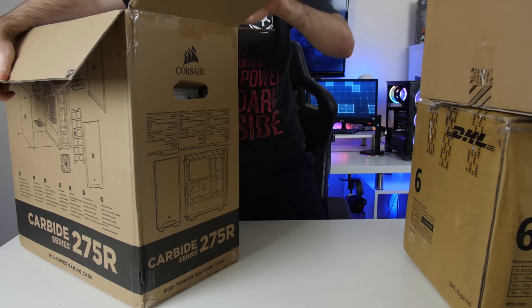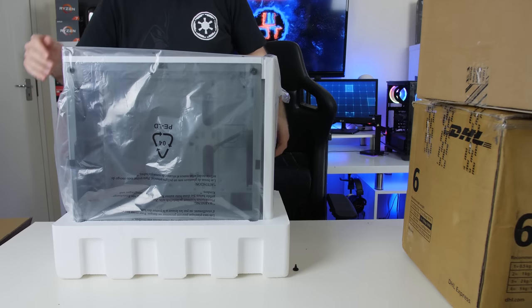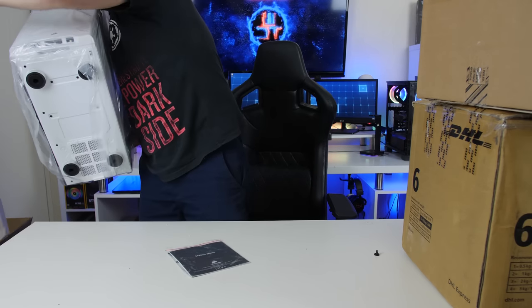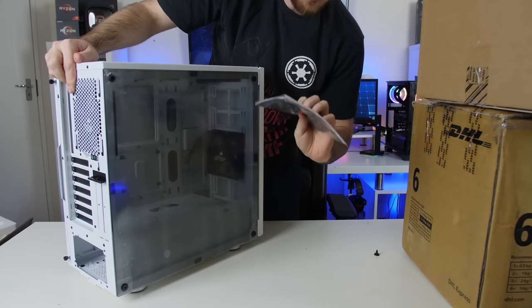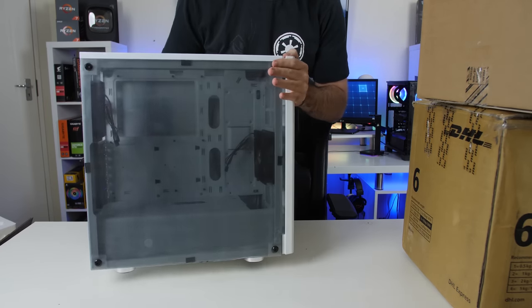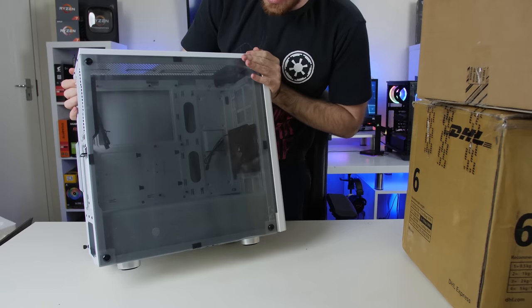Let's quickly take out the Carbide 275. So as you guys can see — static again — this is a white case, which kind of hints at what the build is going to be. There it is. So this is an acrylic panel, it's not tempered glass, but it's more of a budget style.